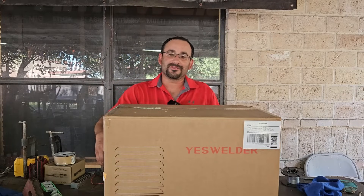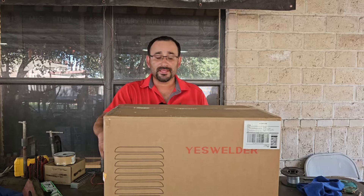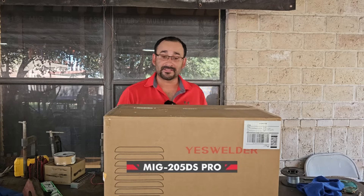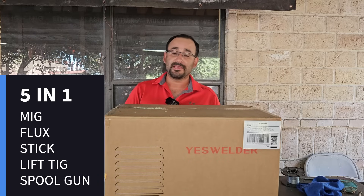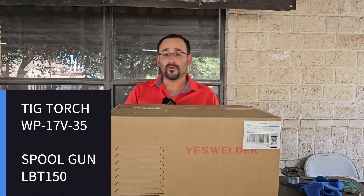Hey guys, welcome back to the channel. It's George and today we got another welder that we're going to be unboxing and reviewing. This is the YesWelder MIG 205 DS. It's a very nice machine and it's a five-in-one process machine, which means you can do MIG welding, flux core welding, stick welding, lift TIG, and spool gun welding. For lift TIG and spool gun welding you do have to buy the accessories separately.